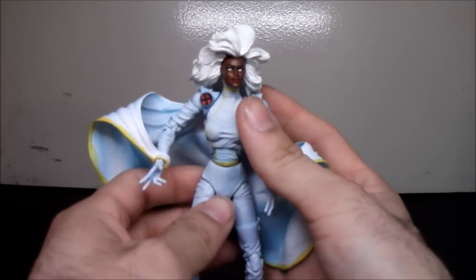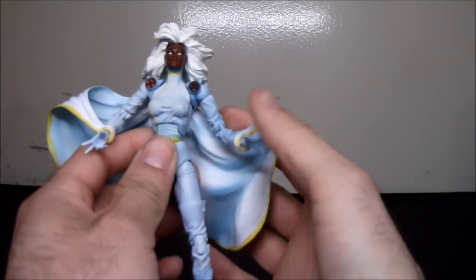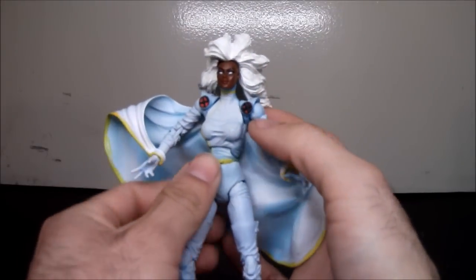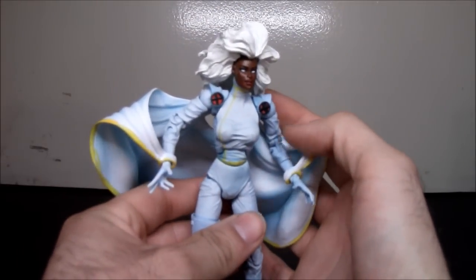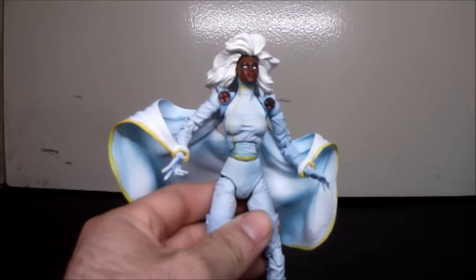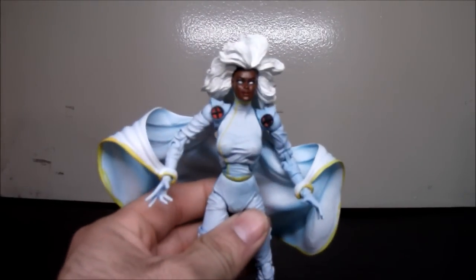I haven't seen any other good Storm figure — just the Marvel Legends wearing all black. I haven't seen Hasbro do anything either, I wonder why. But yeah, that was my opinion on the best Storm figure from my X-Men team. Thanks for watching.